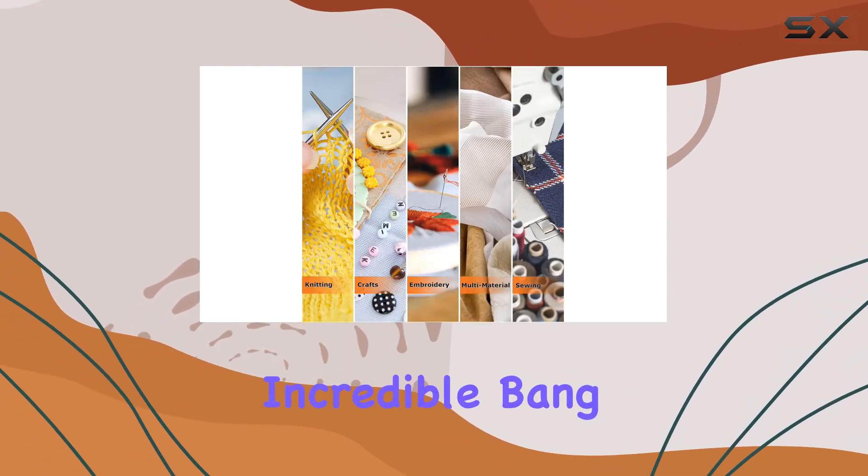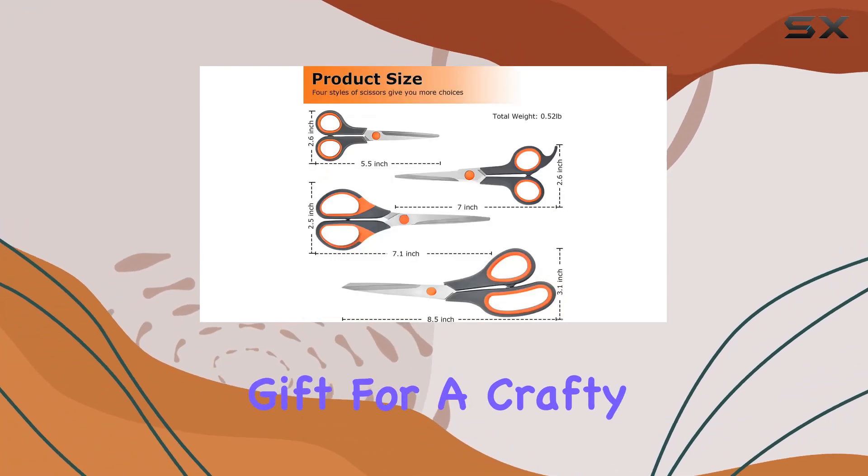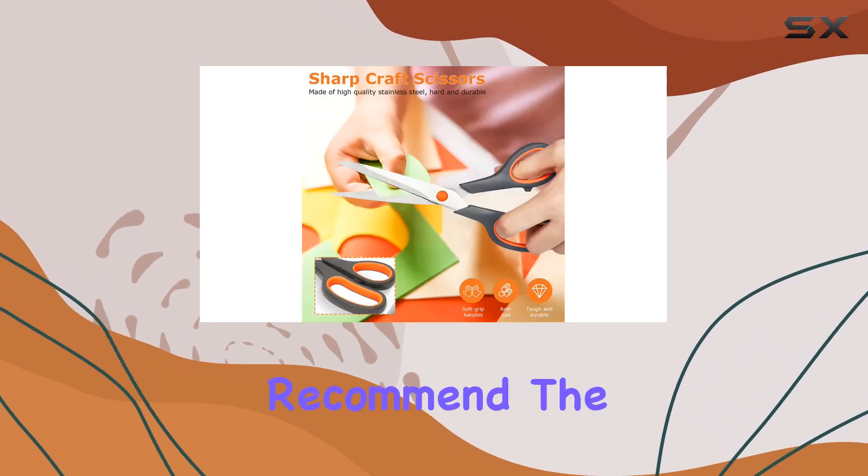And let's not forget about the value. With this four-pack set, you're getting incredible bang for your buck. Whether you're stocking up for yourself or looking for the perfect gift for a crafty friend, these scissors are sure to impress.